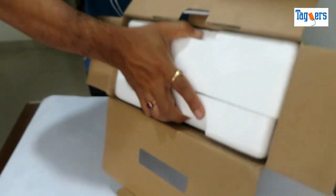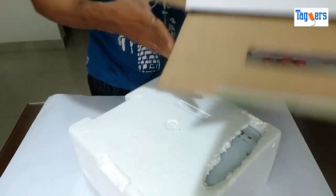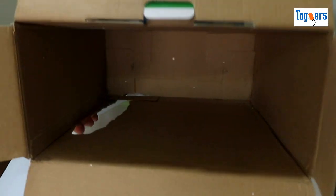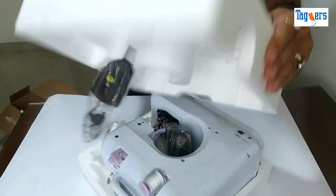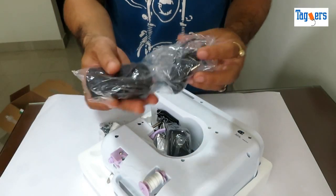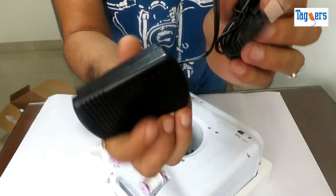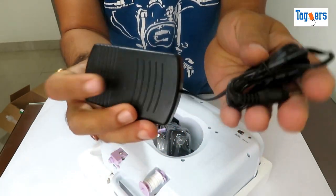Let's get the machine out of the packet. Here is the foot pedal — you can have a look at it. It's quite decent in quality.